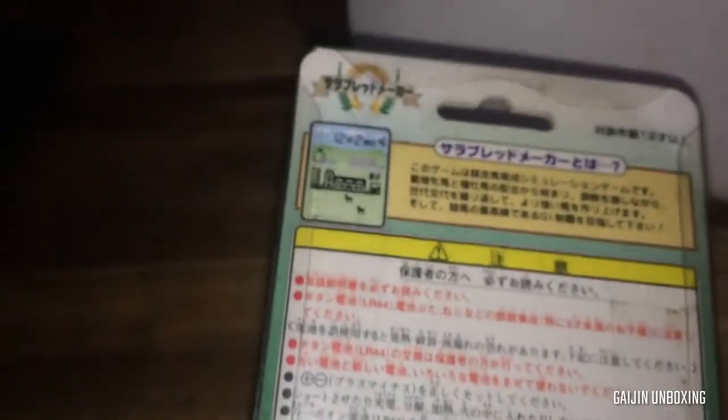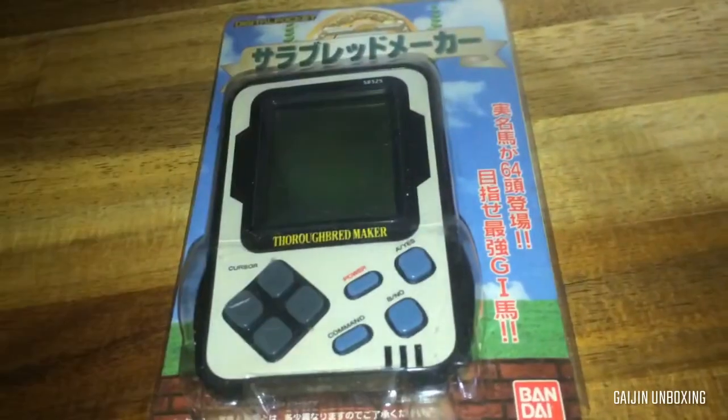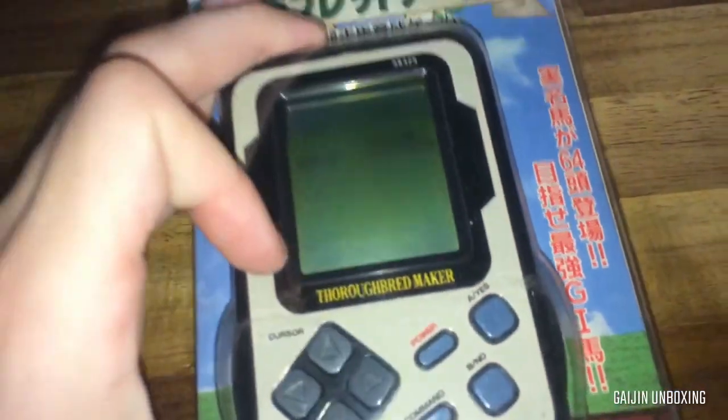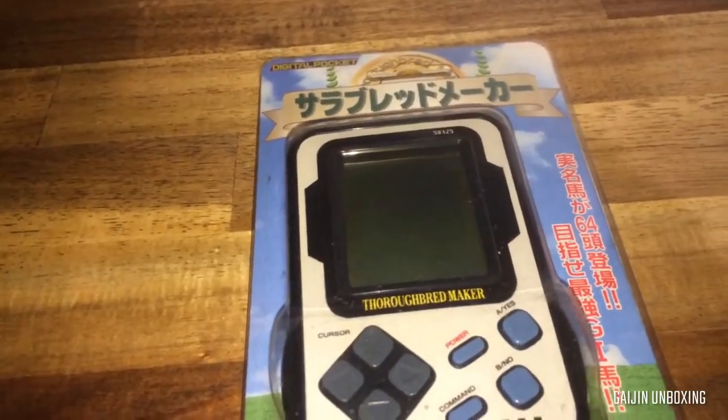Just here's a look at the back of the box. So these are LCD games that you can use to basically play a horse racing game. These ones, I believe, use a dot matrix display on top of this little background, as opposed to the other ones using an LCD screen that's got specific shapes.